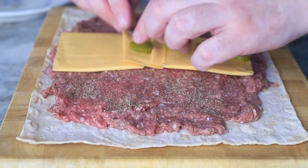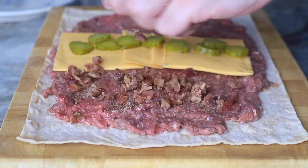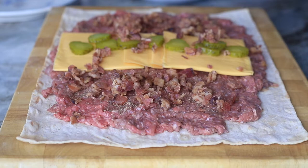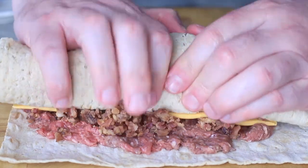After I added the cheese slices, I sliced up one pickle and added it across. Again, add more if you want. I use bacon bits on top of this just because I wanted the bacon already pre-cooked, but you can use uncooked bacon — hopefully it'll cook. I haven't tried it, so test it out.